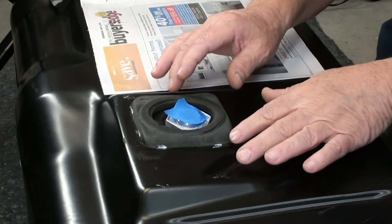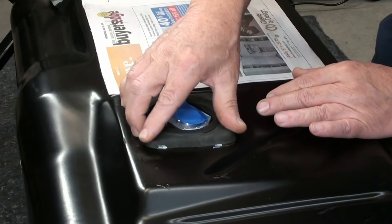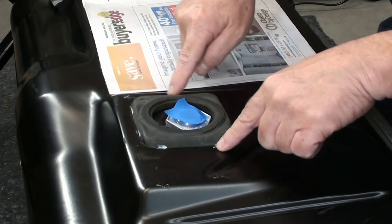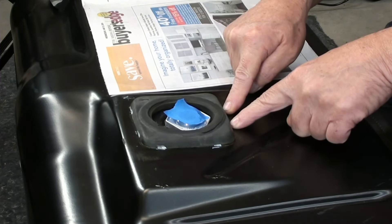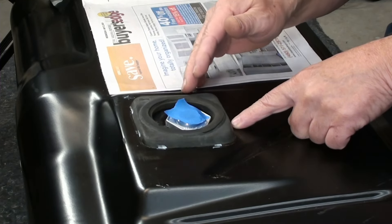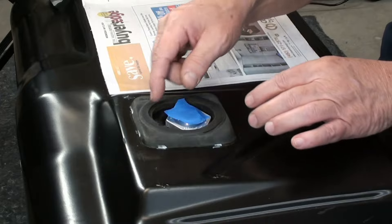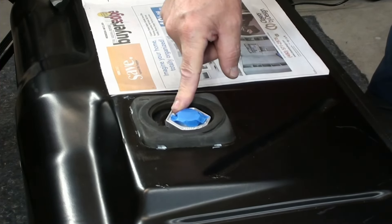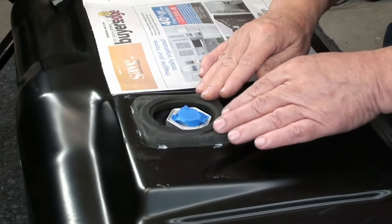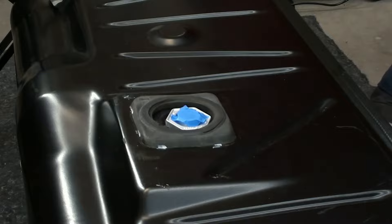I'm going to let that set because I'm going to go see my daughter - she's in a play on a big stage and I've got to get out of here. I'll let this dry and come back and take care of the install later. Well, it's the next morning - I enjoyed the show, that stuff is awesome. I'm going to clean up a little bit of the paint. I put it in the exact same spot, just like I said - whoever did this originally did it right. Most people would not put it offset like that, but this is the proper way. It's all tacked down, so let's install this tank.